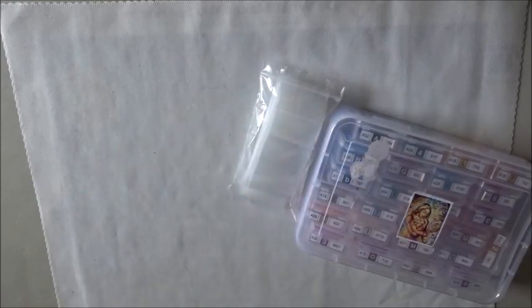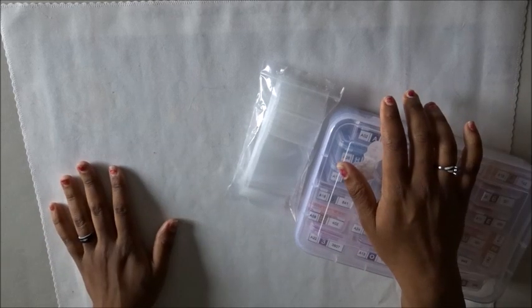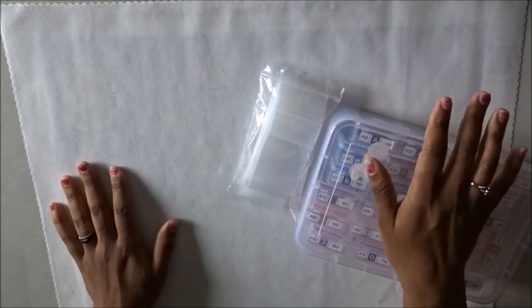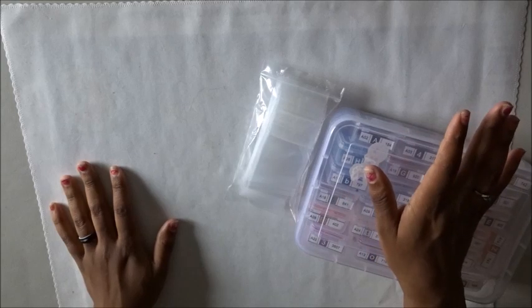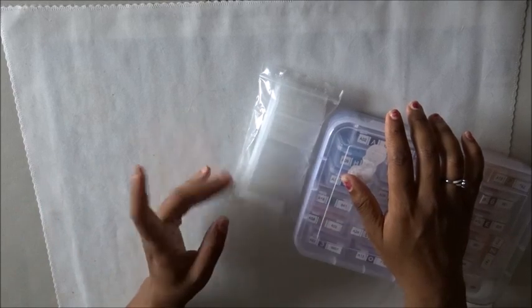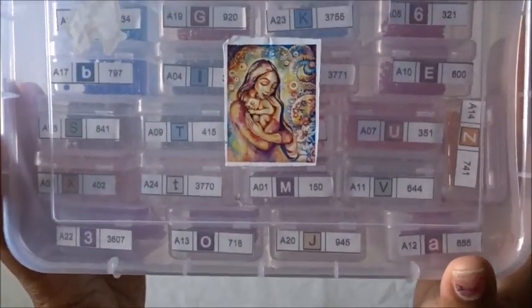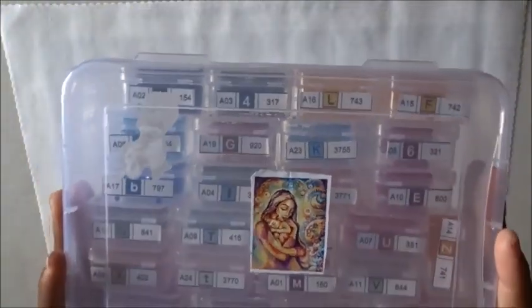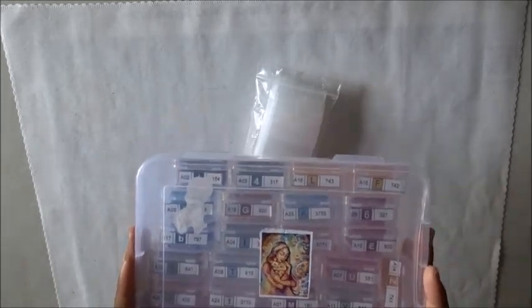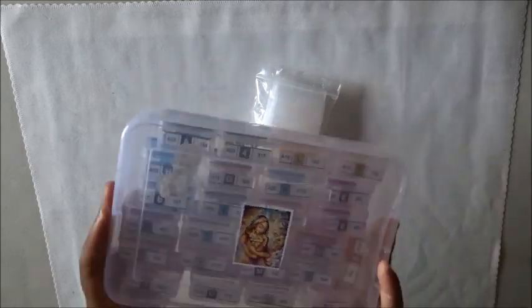Hello everyone, welcome back to the channel — Miss Crochet and Coffee here. Today is kind of a viewer request. I had someone a little bit ago ask me what do I do after I'm done with the kit. As you can see, this is my Mother and Child kit in my Harbor Freight containers. I didn't kit it down yet — because I'm lazy, don't judge me — but we're gonna kit it down today and chit chat.